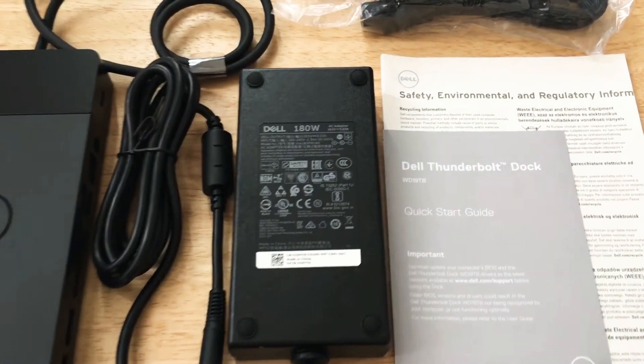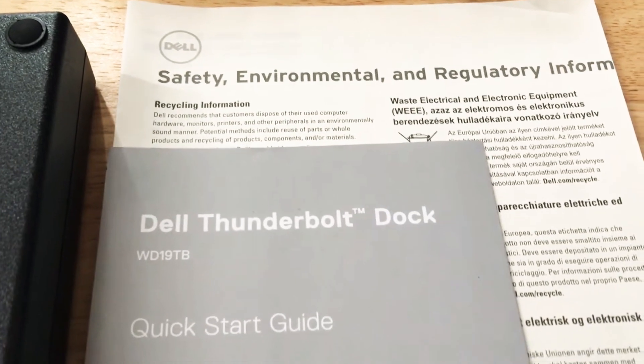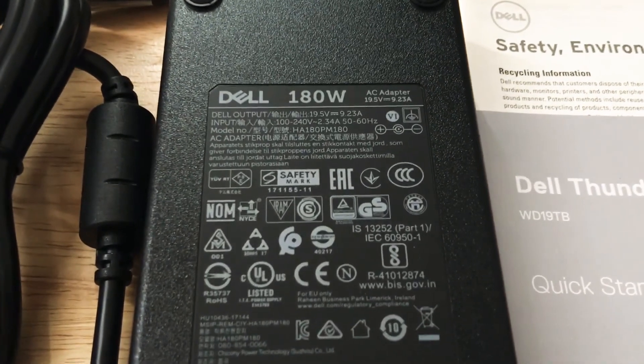Hello everyone, this is Chris Rochland, 24K on Twitter and 24K on Instagram. Today I'm giving you an overview of the Dell Thunderbolt 3 dock WD-19TB. There are different models; this is the 19TB version.